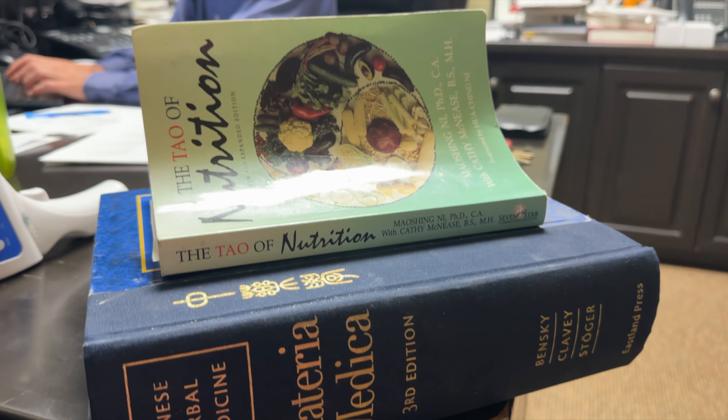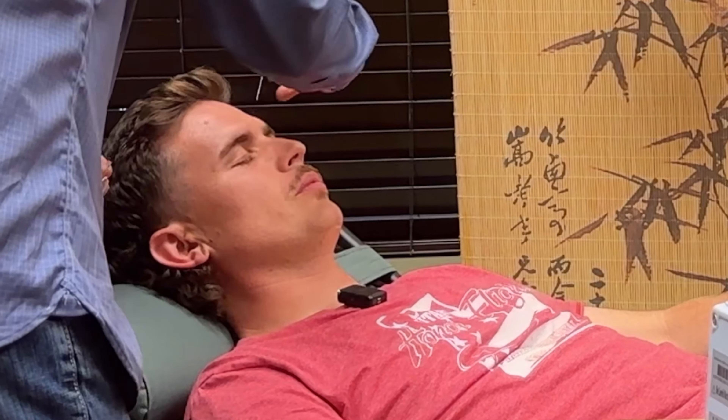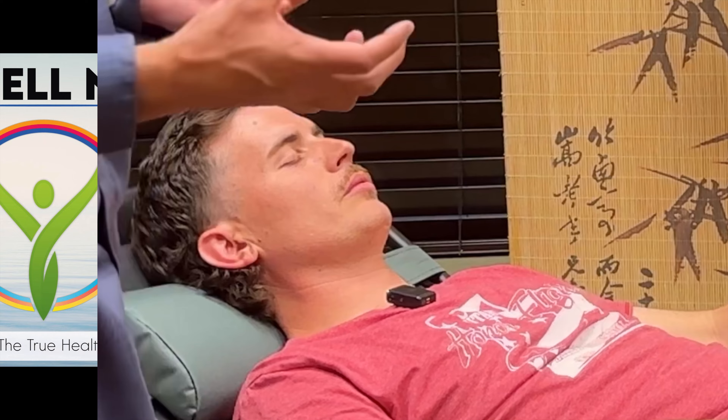If you want to speed up healing and tissue recovery, this podcast could be for you. Today we're going to talk about cupping. If you don't have your health, what do you have? Welcome to the Be Well Now podcast. I'm Nick, the Curious Patient. And I'm Dr. Ron Dumar, chiropractic physician and Chinese medicine doctor.